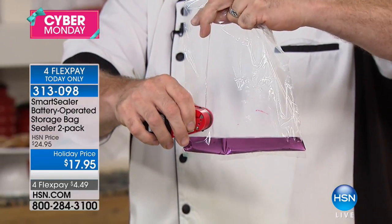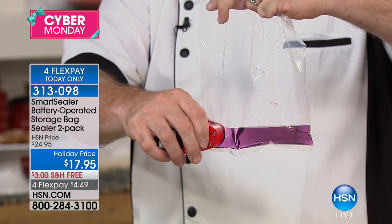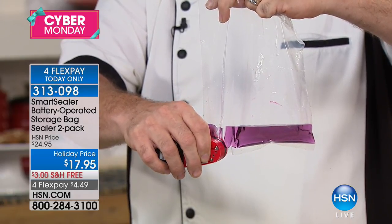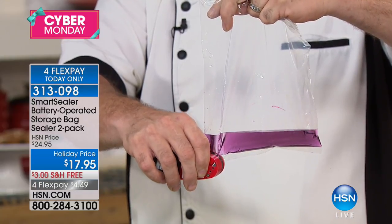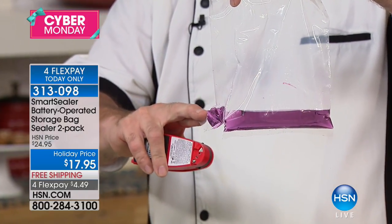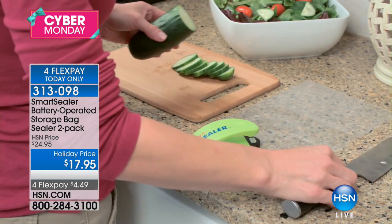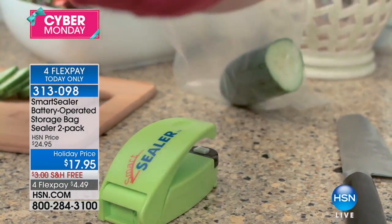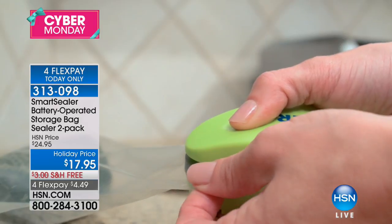Mark Gill is here with the Smart Sealer, a battery-operated storage bag sealer. You're getting a 2-pack for $17.95. What this does is seal the bags you already have — the bags that your products come in. Free shipping and handling, and you're going to love the flex pay of $4.49. Food companies spend a whole bunch of money on packaging for their food, and you can see exactly how the Smart Sealer works in your home.